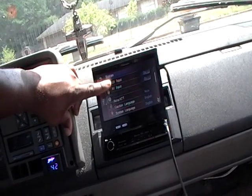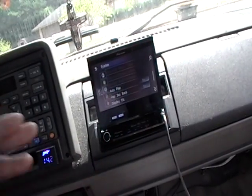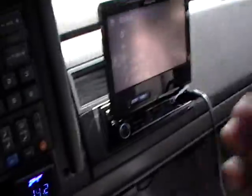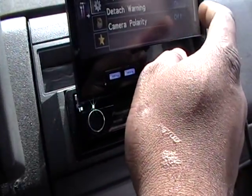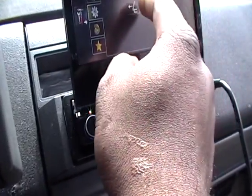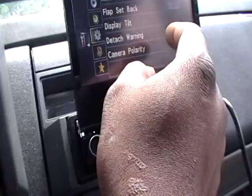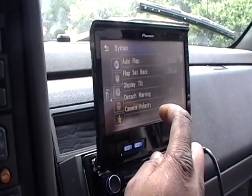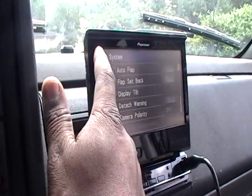You got your audio video input, you can turn on or off either one you want to. And you go all the way down to your auto flap — to make it automatically flap, come open — and you got your auto setback to make it come back and forth. You got the display tilt — forward, back, you know. And you got your auto flap back, you can make it go forward or back. Just the tilt. The detachable face warning — I got it. And yeah, camera — pull out your backup camera, you put whatever battery or the ground negative, whatever your backup camera is.